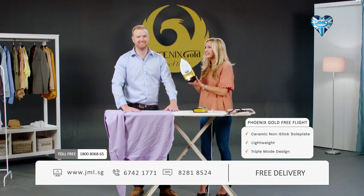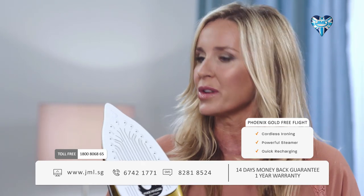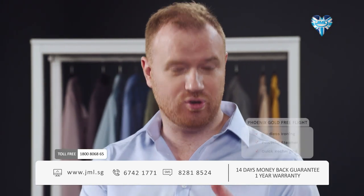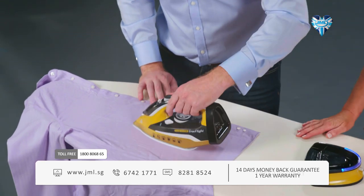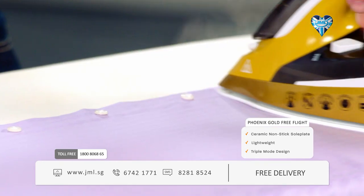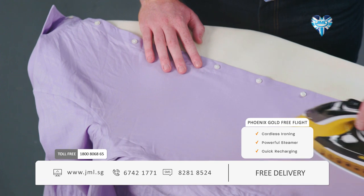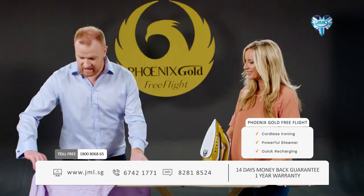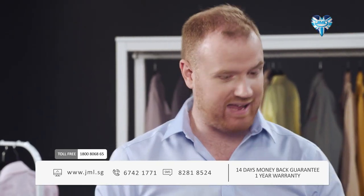It's super lightweight, weighing in at less than a kilo, and it's portable — you can take it anywhere you want. You have the choice to go cordless and experience Free Flight at its very best, free to roam and iron all around the home. When cordless, you get enough steam, power and charge to iron three items of clothing, and when finished, simply put it on charge and in seconds you're ready to go again.